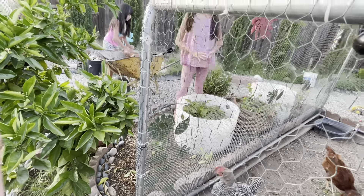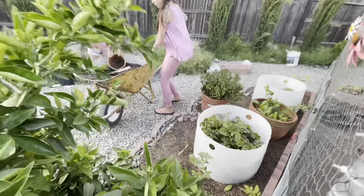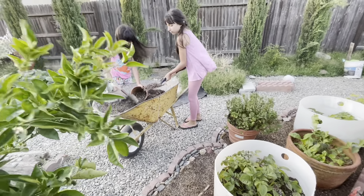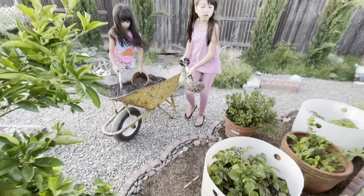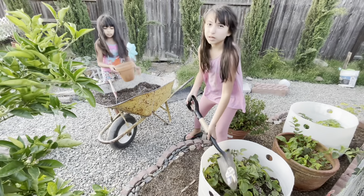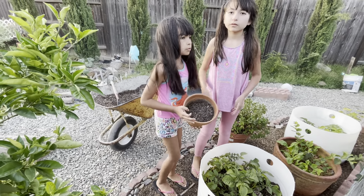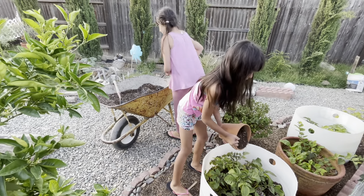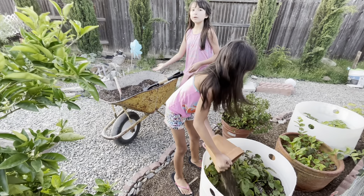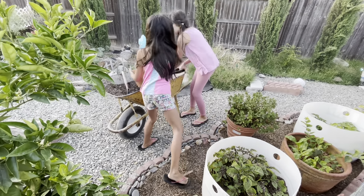We're going to do a couple more scoops — about four or five — and that should be good. We like to put our chicken compost in our fresh dirt with some organic soil, fertilizer, perlite, and vermiculite. So this mix is a combination of organic garden soil, perlite, vermiculite, and some of our chicken compost.